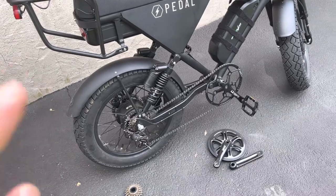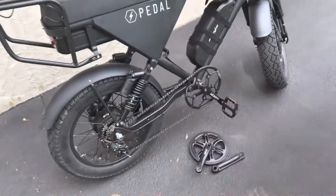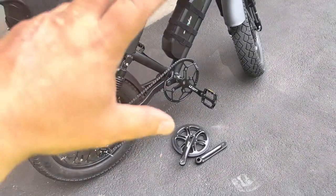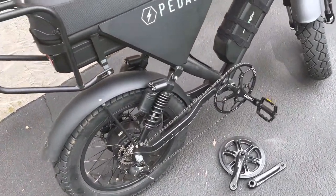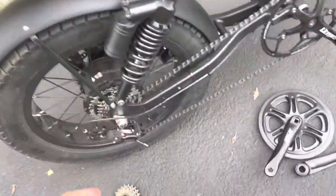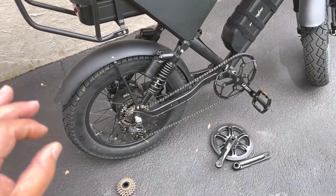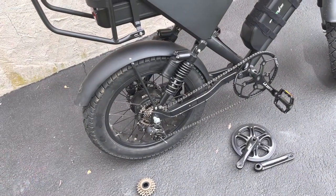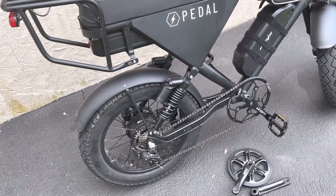What was nice about it is I used the original chain. I've seen people do it where, when going with a larger sprocket, the derailleur is all the way forward and the chain doesn't fit right. But since I went to such a small gear in the back on the freewheel, it actually worked perfectly — I didn't have to change the chain, which was a plus.